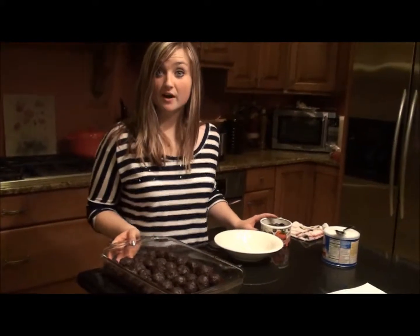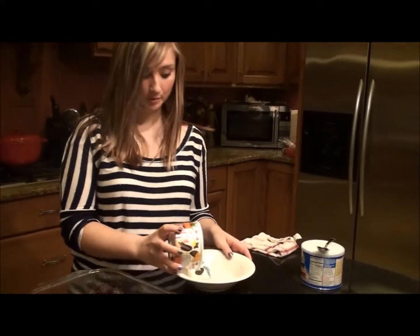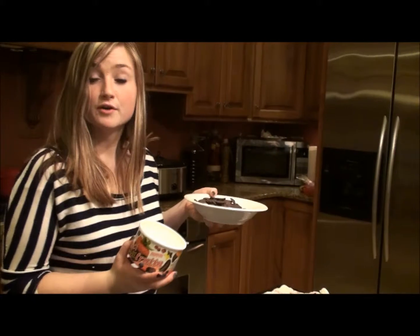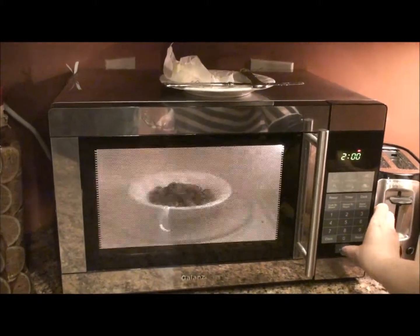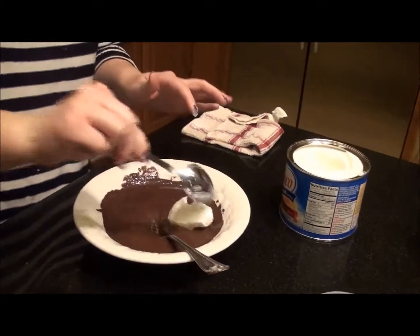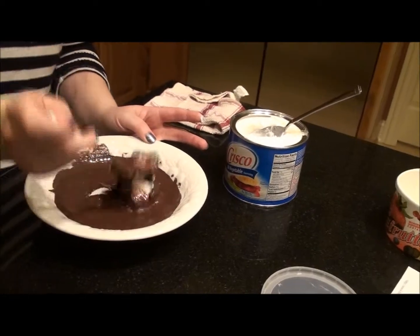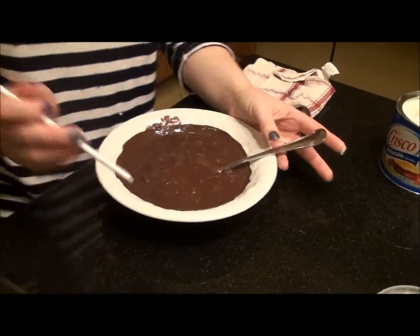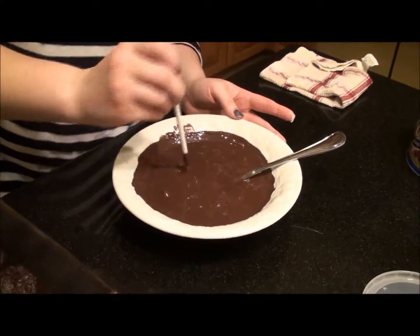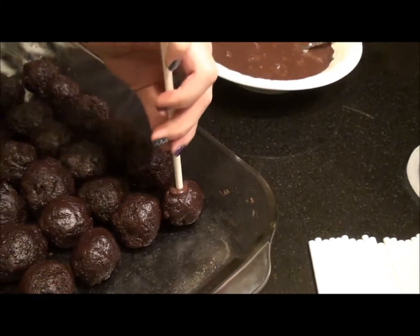I just pulled our cake pops out of the freezer. For the next step, pour your melting chocolate into a microwave-safe bowl. Put the melting chocolate into the microwave for two minutes. Once the chocolate is completely stirred, put a spoonful of vegetable shortening in to help with the consistency and make the chocolate thinner. The trick is to dip your stick into the chocolate and then insert it into the cake pop about halfway — that way it will harden.